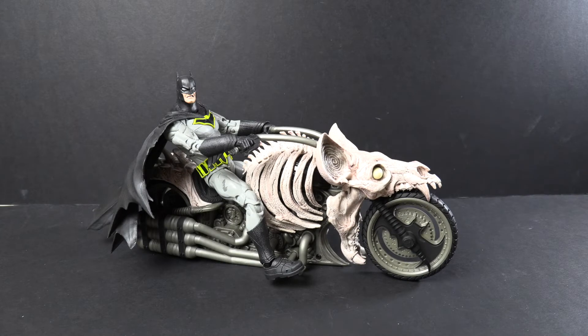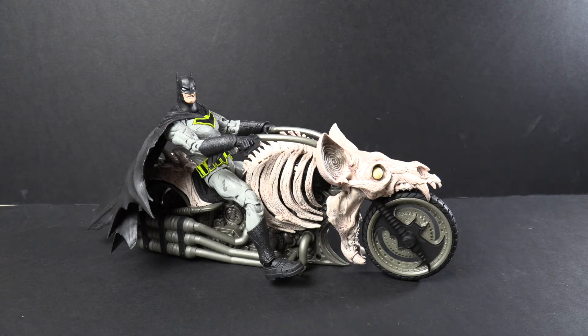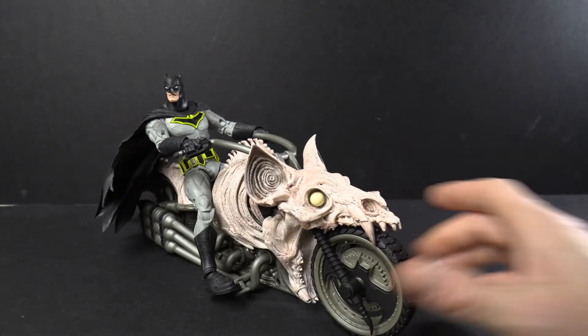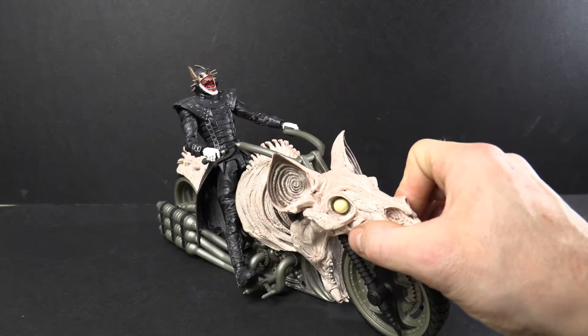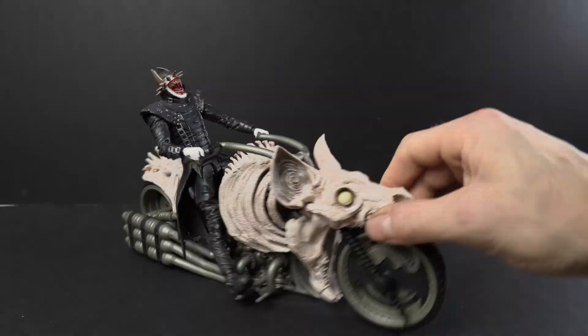Here is Batman Rebirth from DC Multiverse, released a few waves ago. I obviously don't have the Batman Death Metal figure yet — he hasn't landed in Ireland. So this Batman will have to do as a size comparison. He looks really well on the bike. I'm sure any sort of DC figure will look good on the bike. Just for a size comparison, there is a Batman on the Bat Cycle. And just because it has to be done, here is the Batman Who Laughs on the Bat Cycle — it actually suits him really well. Look at him throwing his head up in the air laughing. He suits it really well.